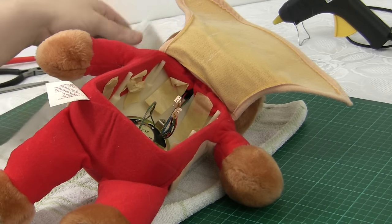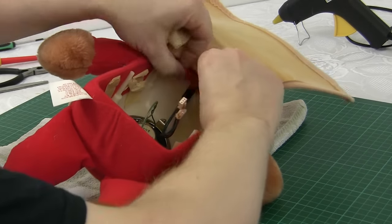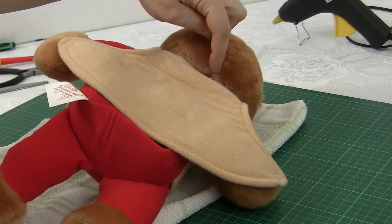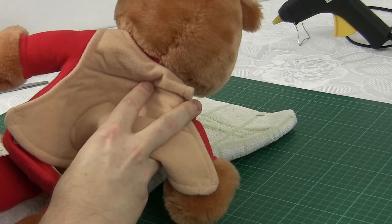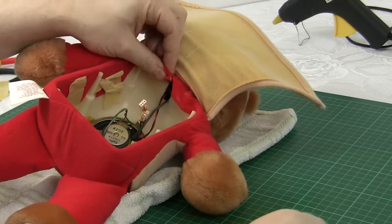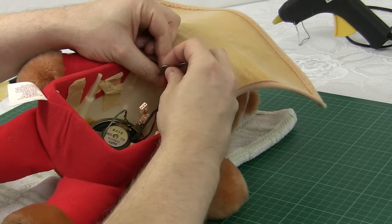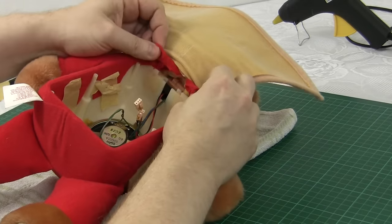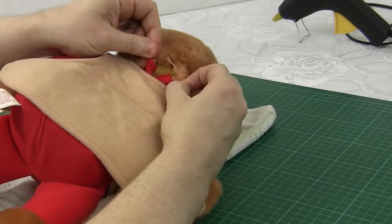I've put a cloth down just to make sure I don't scuff up Ruxpin's nose. Okay, we need to open up the material in the back of the head right up this seam up to about three quarters of the way up. So first of all I'm going to remove the tape then I'm going to cut the thread at the bottom and then start to unpick it all the way up the back of the head.